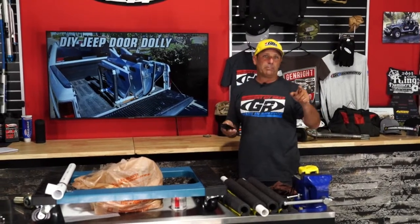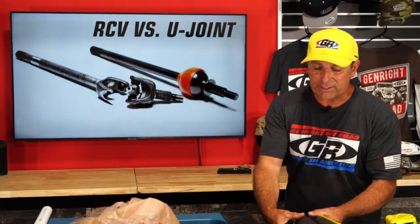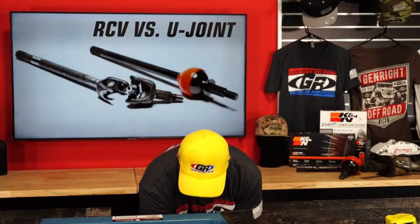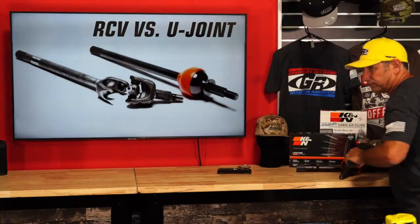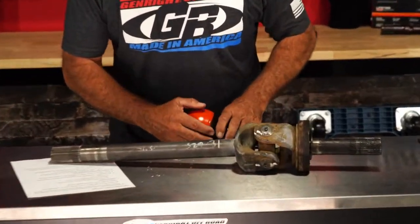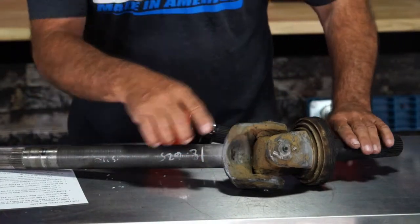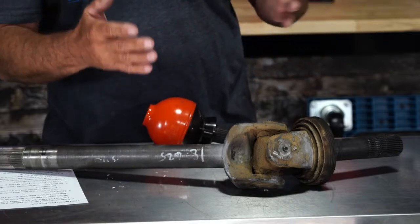Let's cover a super popular question: what is the difference between a U-joint and an RCV? Here's a standard U-joint — it's got little needle bearings inside. This has been the way things have been done for a long time. Some are greasable, like this upgraded Yukon unit. These are greasable, really nice, they last a long time, and they can be very strong. As you roll and the axles turn, that U-joint transfers power out to the wheel — very smooth.